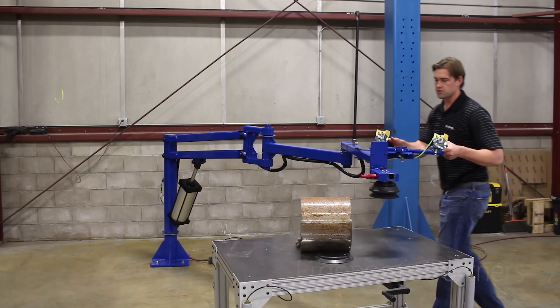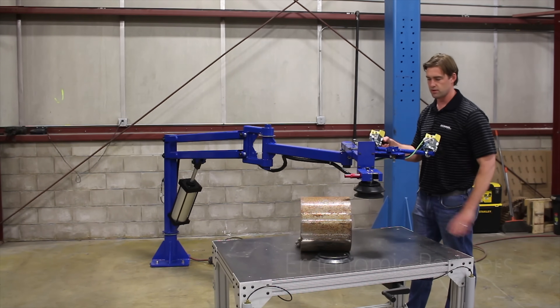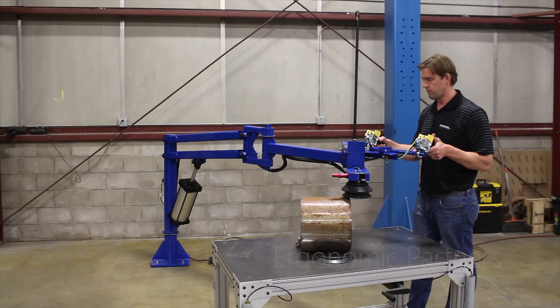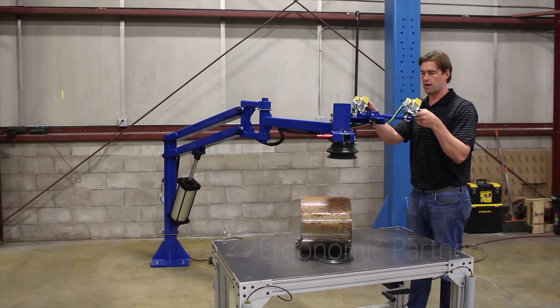We're going to go through the operation of this arm. This arm uses a vacuum end effector to lift this round cylinder, which weighs about 125 pounds. You have your vacuum on and off here, and your up and down on the unit right here.